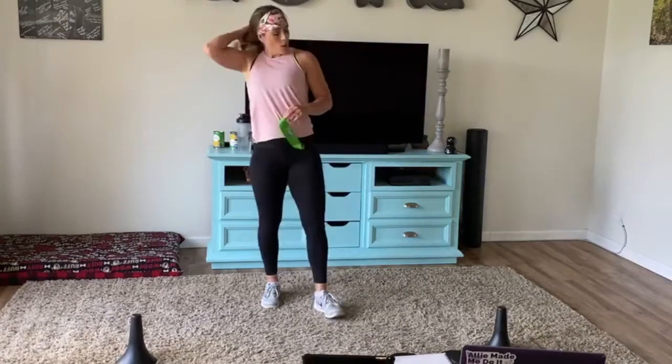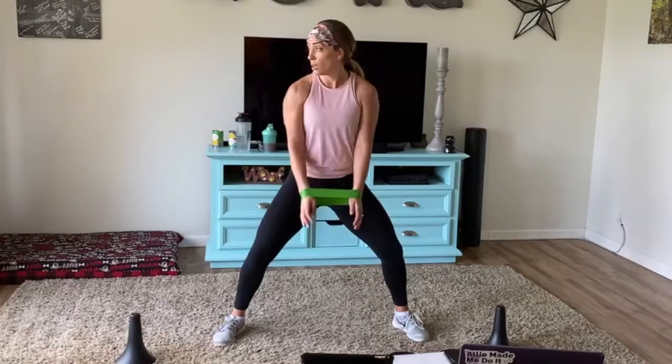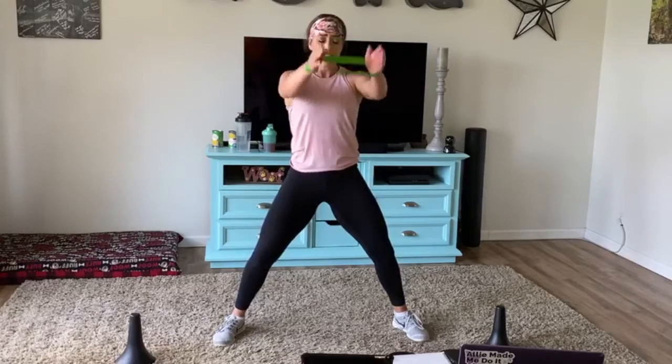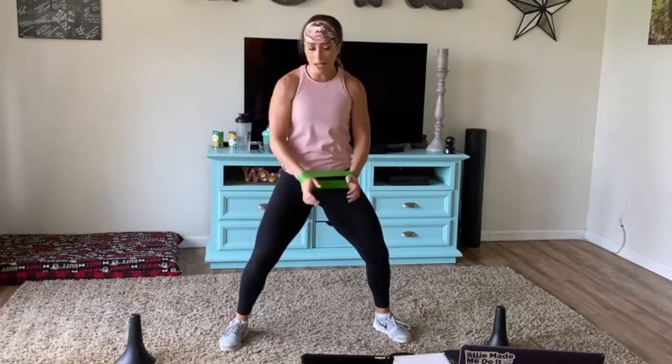Grab your lighter band or your light dumbbell. Pull it apart, out front. I have a little squat in my legs — I always do, just to get a little bit of legwork in there. This is just a front raise.